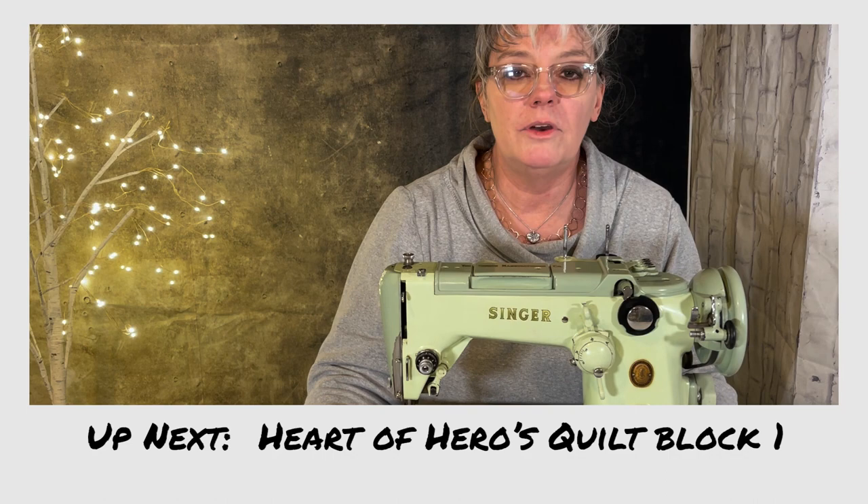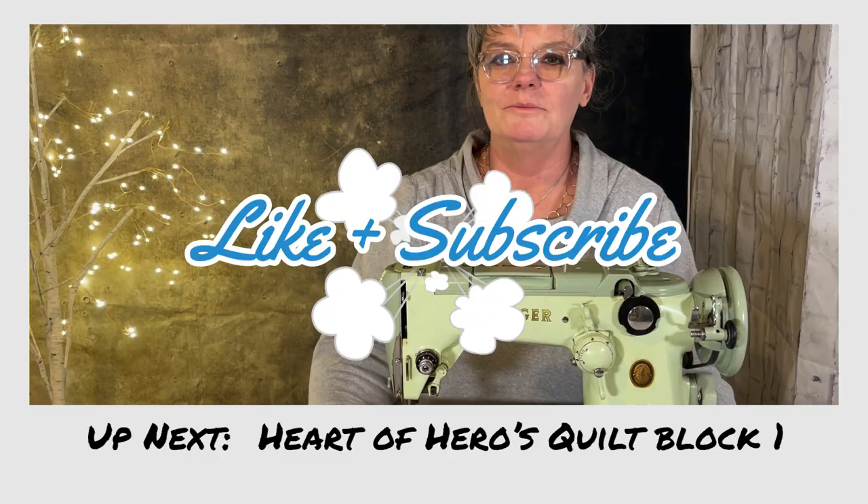It was a nice quilt to start off with, and I hope to see you on the next episode for the Heart of Heroes. I appreciate you watching. Thank you.